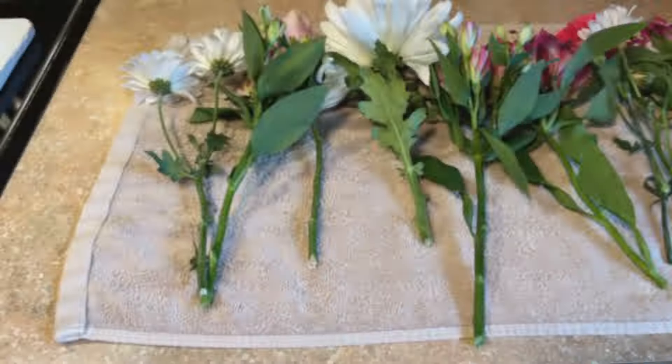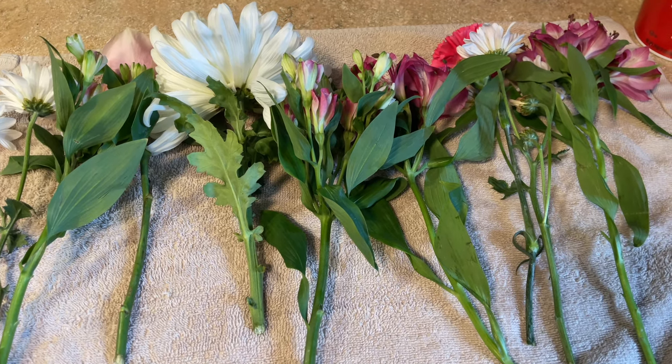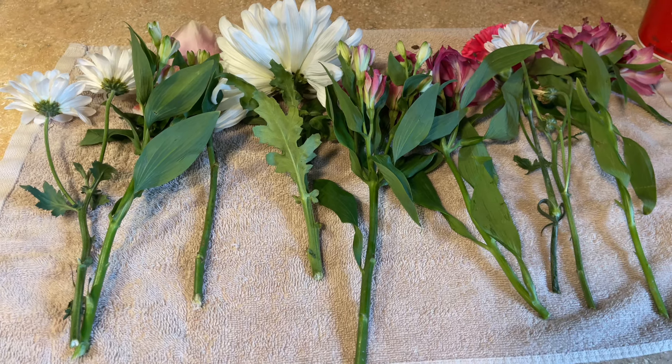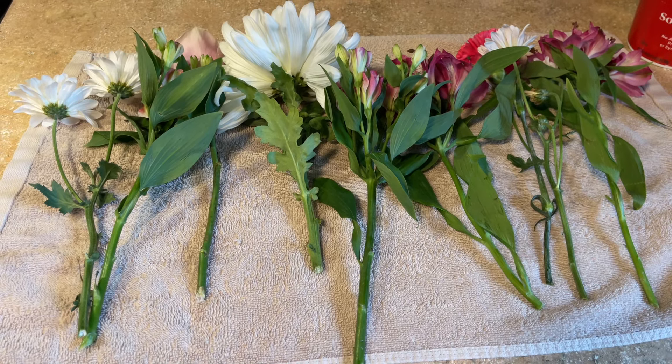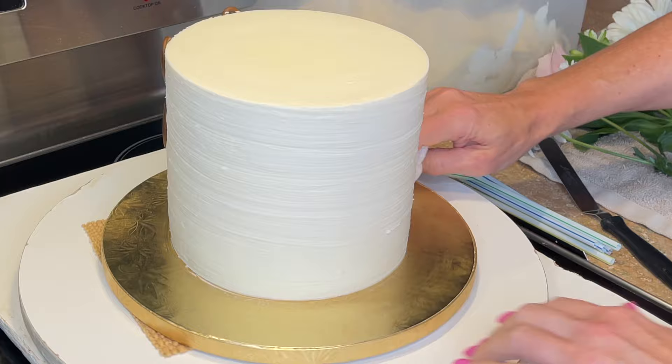I have my flowers here — I rinsed them in water and let them sit out on a towel to dry. Whenever you get any flowers, even organic ones like these, you want to make sure you rinse them to remove any pollen, dust, or bugs that could be on there. I will link a blog by Sugar and Sparrow which is really good and goes into detail on how to prepare flowers to put on a cake.